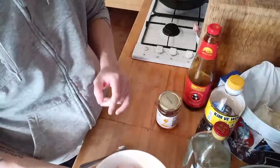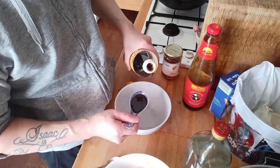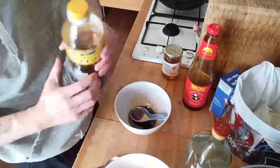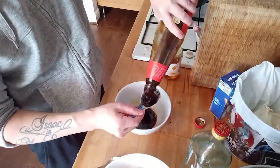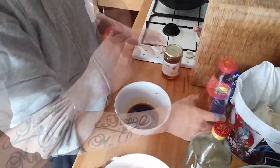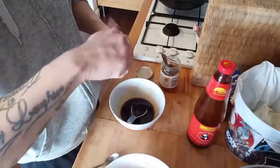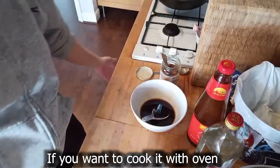Now I'm going to do the sauce. I use about six tablespoons of soy sauce, then oyster sauce - I'll use four tablespoons of oyster sauce - and honey. Stir it and taste it first. Lastly, put in your rice wine - I'll use about two tablespoons.